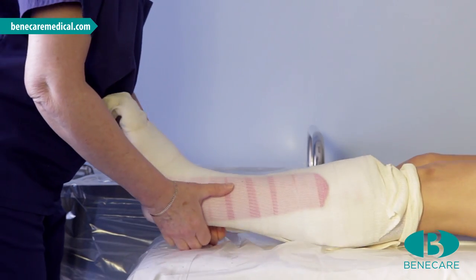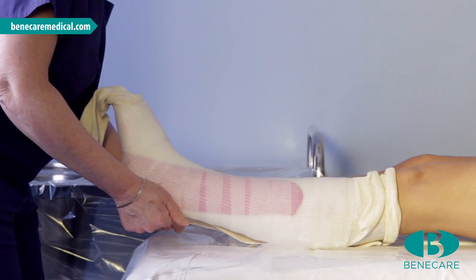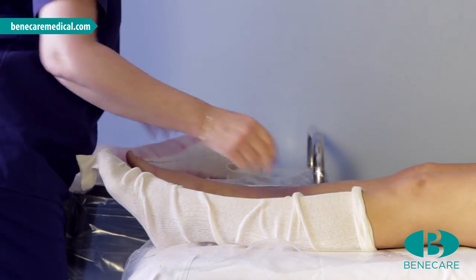Turn the patient back over, put fingers under the heel, and slide the cast off the patient's foot. Remove the excess stockinette from the patient's limb.